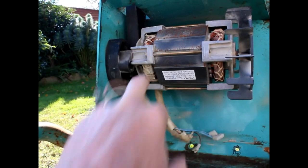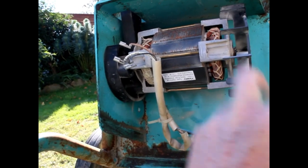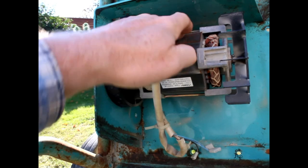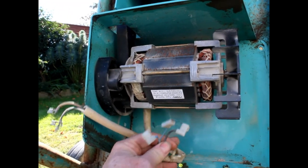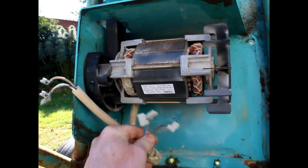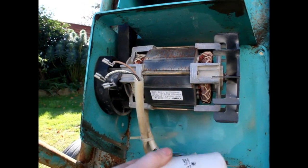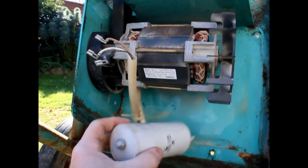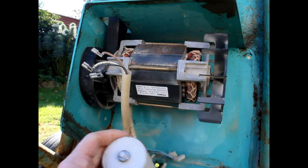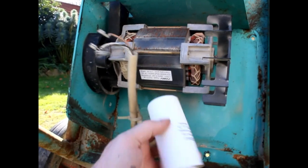Here you can see the motor — it looks like it's in fairly good shape. It has cement dust on the fan and a bit of rust on the top, but by and large it looks all right. There were three wires connected to the original capacitor, which is this big beast here — quite rusty terminals. I'm going to replace that. I think it's the original one, judging by the size of it.